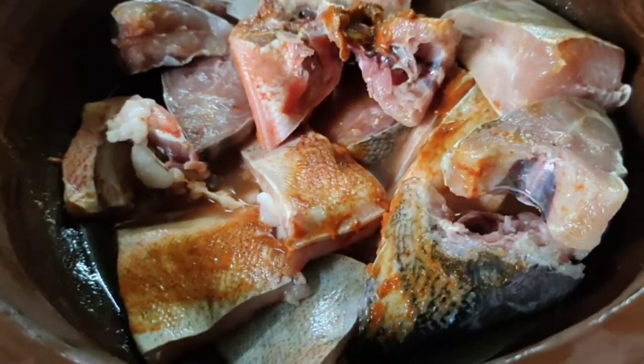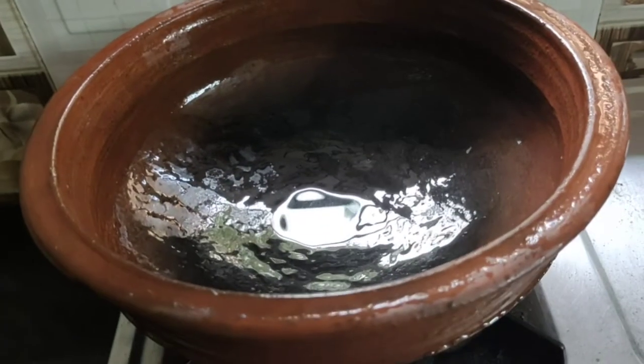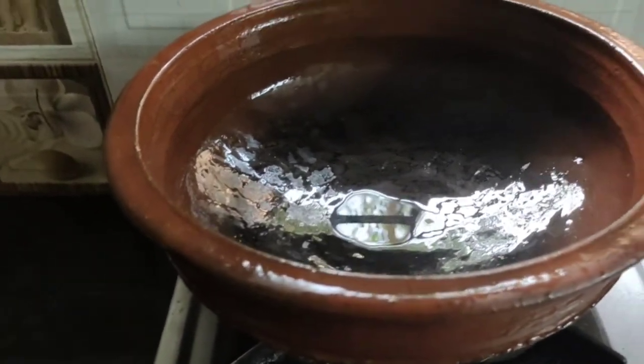This is how we clean it up. Red color and black color.